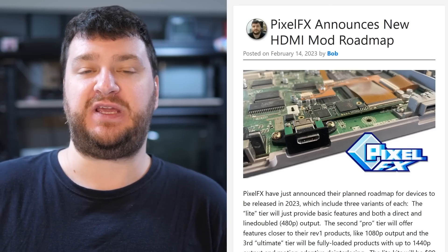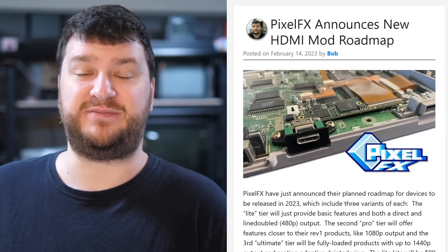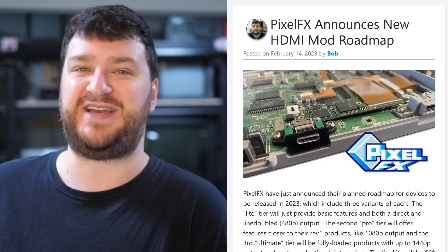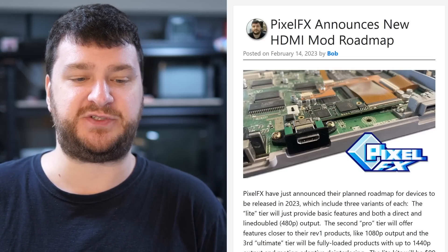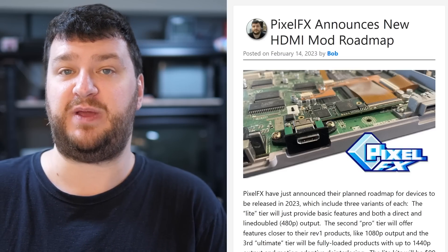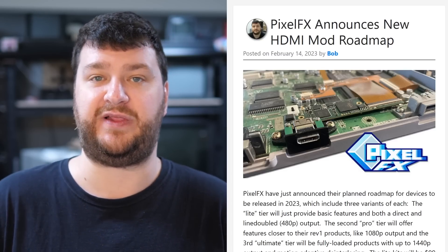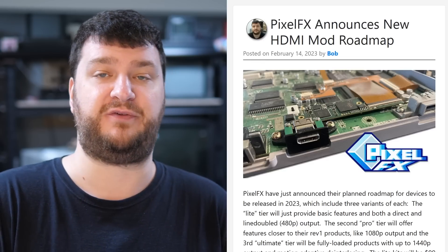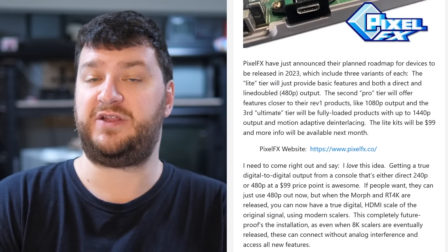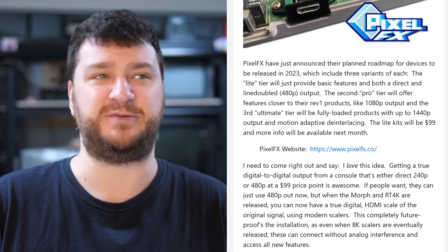There are two more tiers: one that goes up to 1080p, and the Ultimate tier that goes up to 1440p with motion-adaptive deinterlacing, a free scaler, and all the crazy scanlines and CRT filtering you've seen in other PixelFX products. Those are the best choice for people who say, 'I have a Dreamcast and an N64 and every other console I want to use is already HDMI out, so I don't need a scaler.' Those tiers also offer direct modes, so even on a 4K TV you can set to direct mode for future scalers. I think offering cheaper tiers is a smart move that'll open up more people to consider these mods.